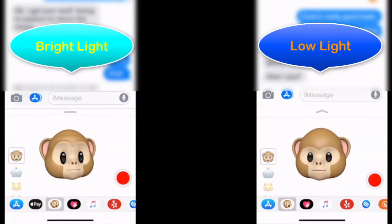Hi, what's up YouTube! In today's video I just want to share with you my experiences with the Animoji on the iPhone X.